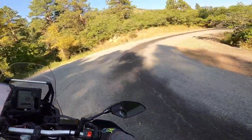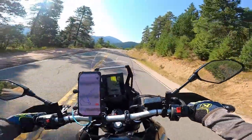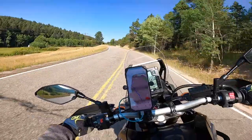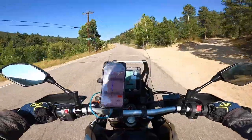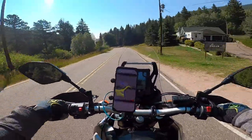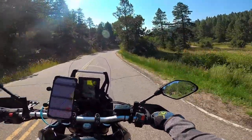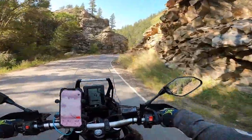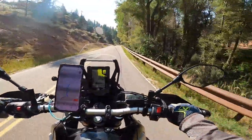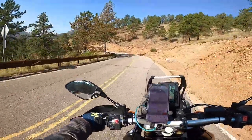I bet people miss that turn a lot. This thing just pulls like a tractor from like 2500 RPM all the way up. It's officially amazing on the road, which I kind of already knew. Oh my god, this thing just pulls.